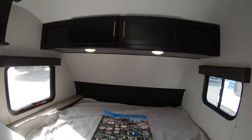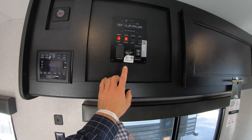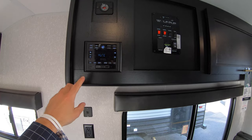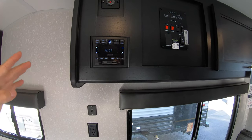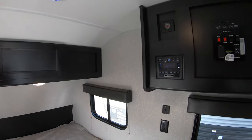Now, above the dinette — other than the storage — you have kind of your control panel. Here's all of your light switches, the vitals to your water, your sound system, your radio, and your Bluetooth to play music on the speakers, either in here or the ones outside, which I'll show you in a second.